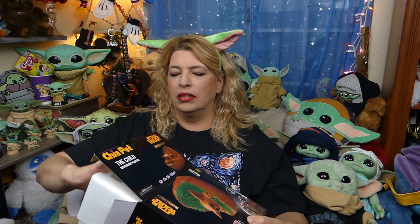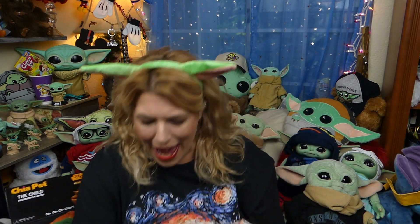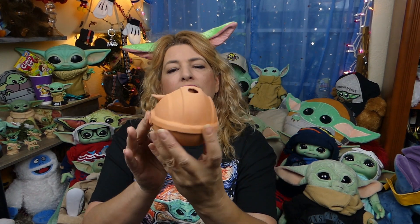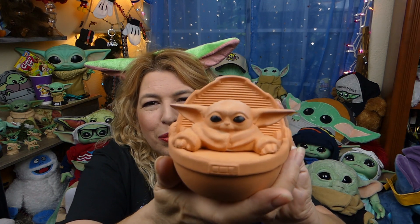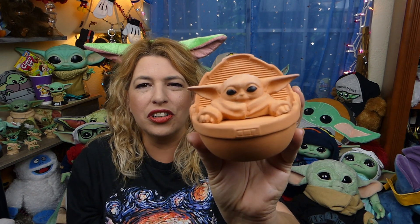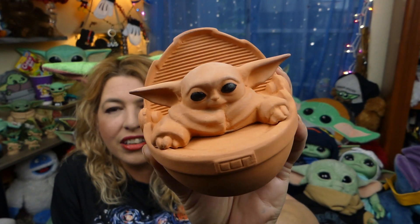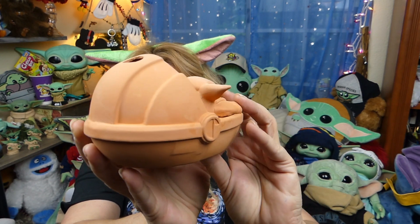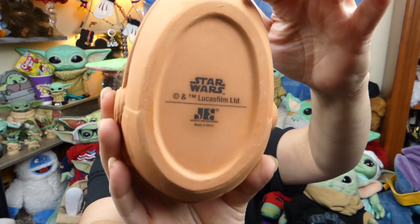It looks like it's packed in there pretty good — lots of styrofoam. Let me slide them out. Look how cutie! Let's get them out of that bag. It sounds like something might be broken inside, but looking at it on the outside he looks like he's all in one piece. Oh my god, I am so in love with this! Look at the details on the face and on the pod — the detail goes all the way around. It's got a little Star Wars marking on the bottom, so it is officially licensed Star Wars The Mandalorian merchandise.